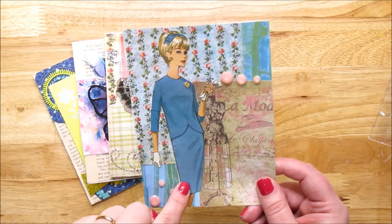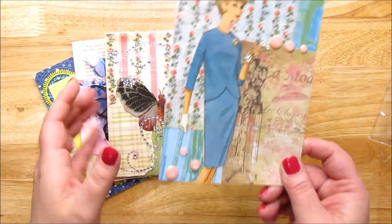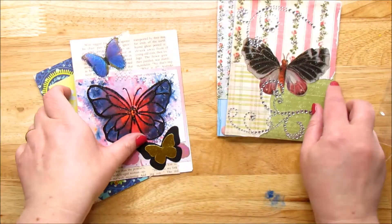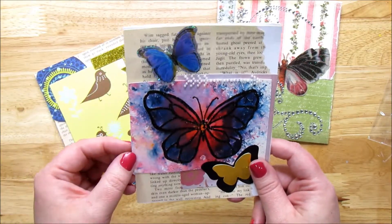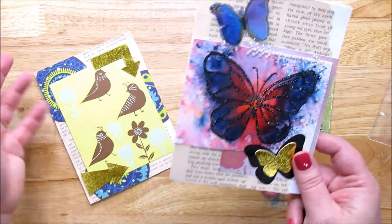This one is from an old pattern — I used paper and some rhinestones that you just stick on. This one was from scrapbook paper and some embellishments. This one was from an old Stampin' Up demonstration I went to — really cool, learned some new techniques. I had this butterfly in my stash forever, so I put it on a card.